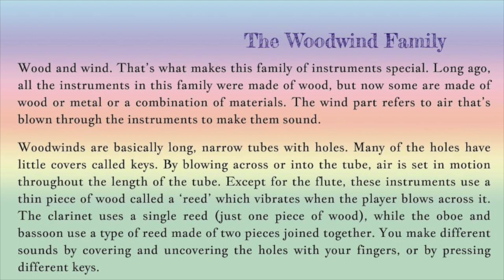The wind part refers to air that's blown through instruments to make them sound. Woodwinds are basically long narrow tubes with holes. Many of the holes have little covers called keys. By blowing across or into the tube, air is set in motion throughout the length of the tube.